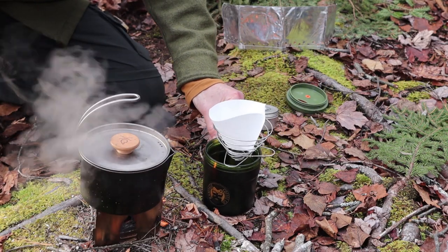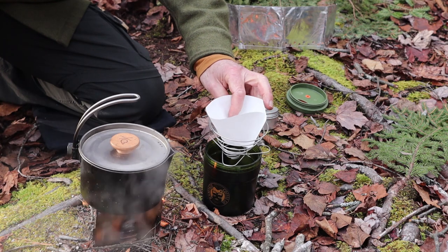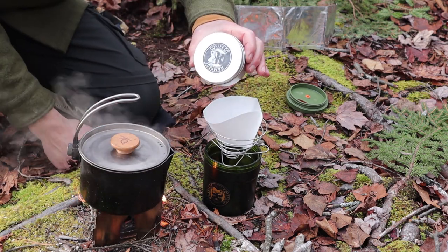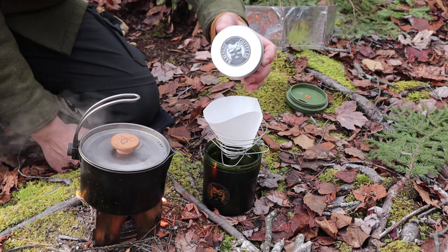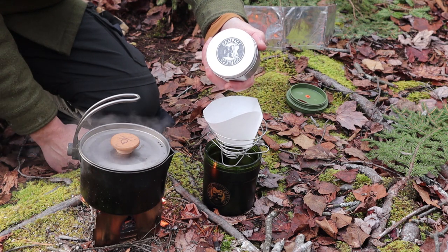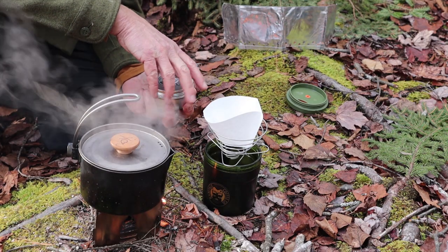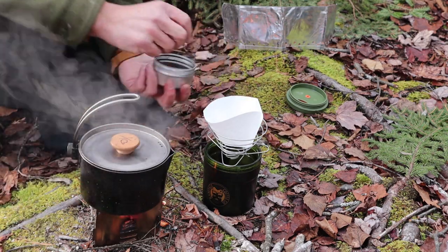It obviously takes more than one thing to make a good cup of coffee, but the coffee being the most important of course. The coffee I use most often, as you likely already know, is the Rampage coffee. Still enjoying this — it's my go-to coffee, especially when I come out to the woods.